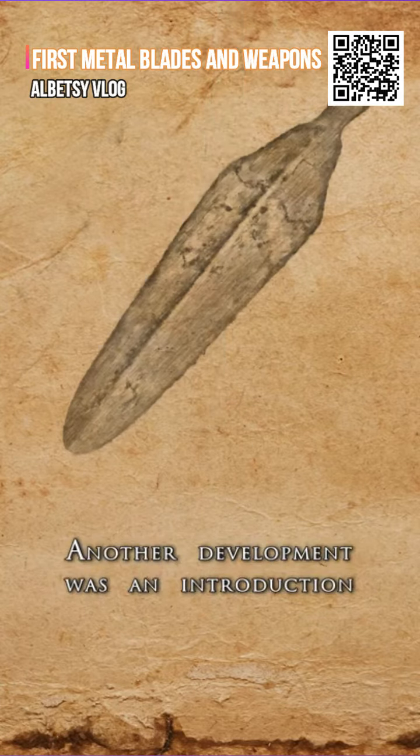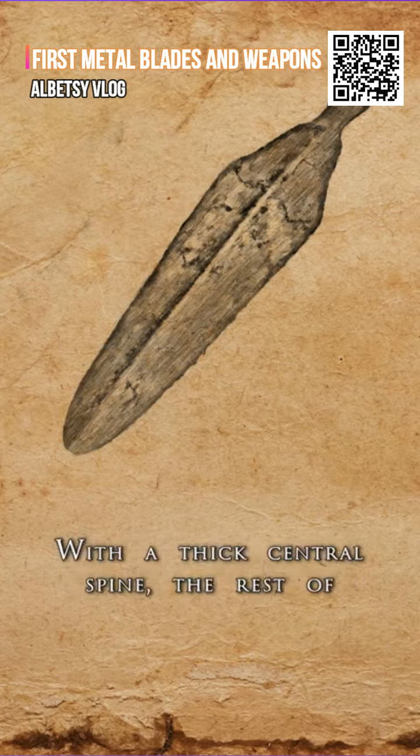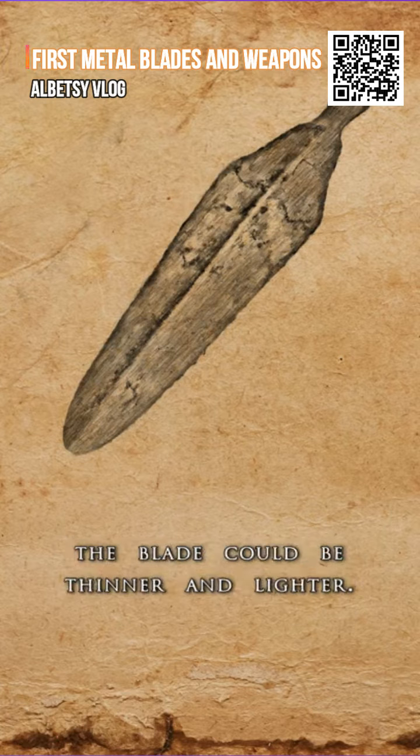Another development was the introduction of a medial ridge. With a thick central spine, the rest of the blade could be thinner and lighter.